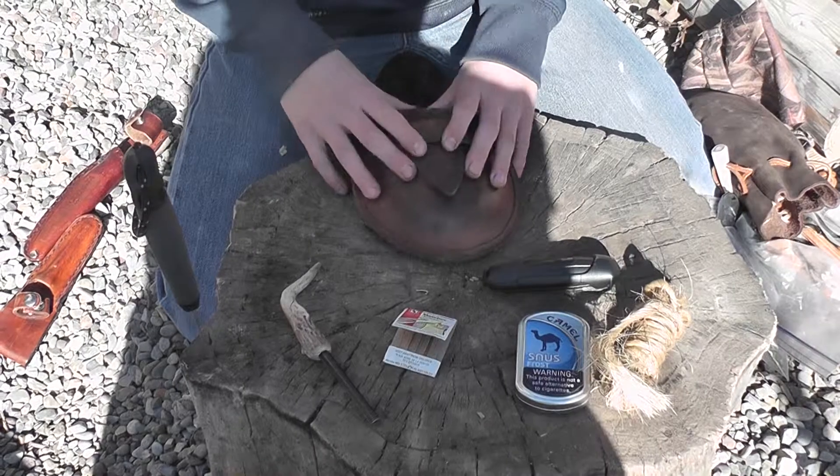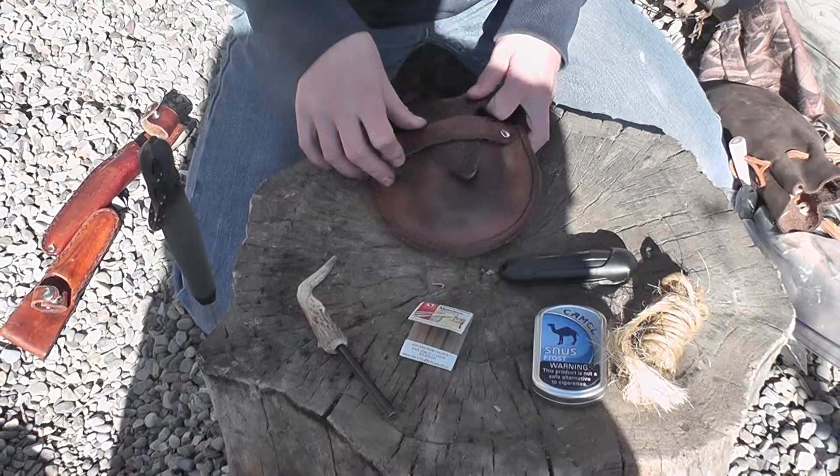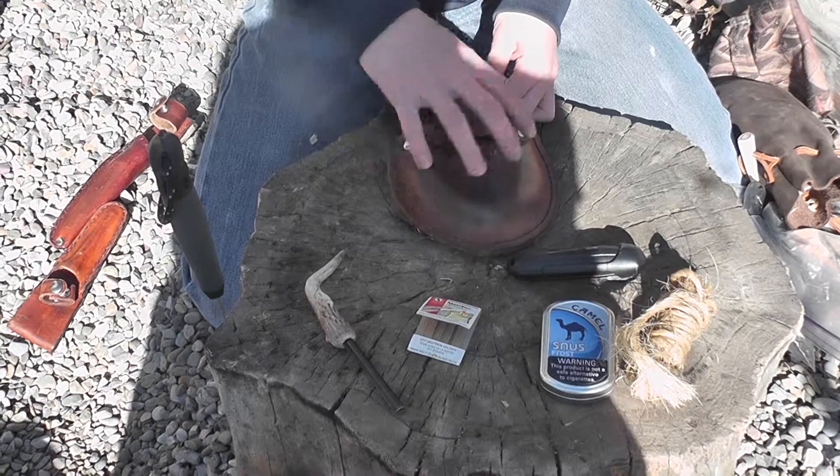Remember, in your fire kit you need three ignition sources and tinder to start your fire with. Thanks for watching guys, bye.